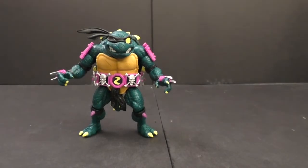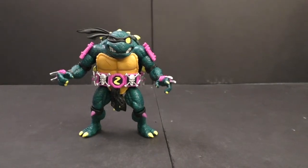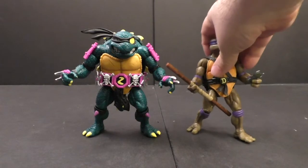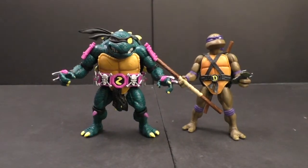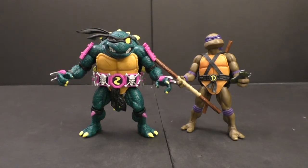Let me show you how he looks with a turtle — here he is with Donatello. He's just a little bit taller, not too much, but if he stood straight up he'd be a lot bigger. He's got so much more bulk because he's a snapping turtle essentially, rather than a regular turtle.